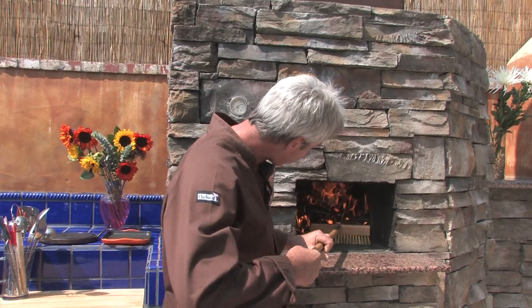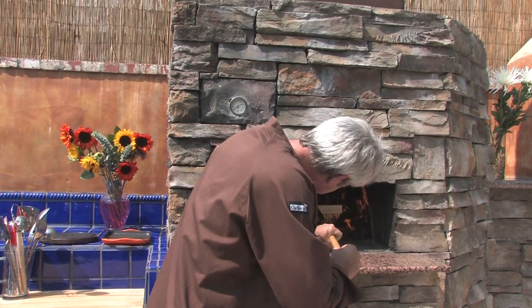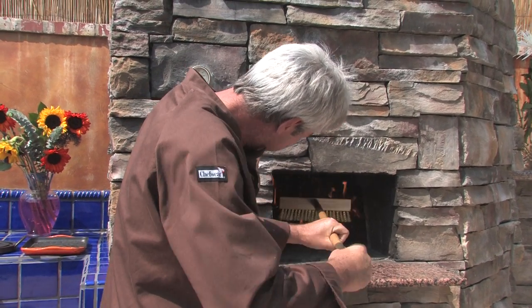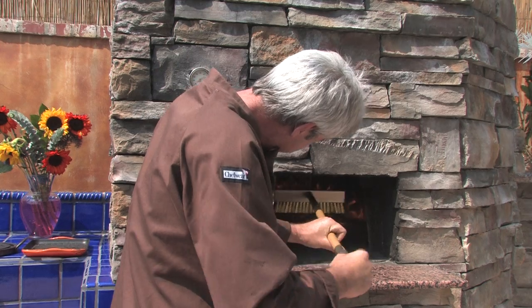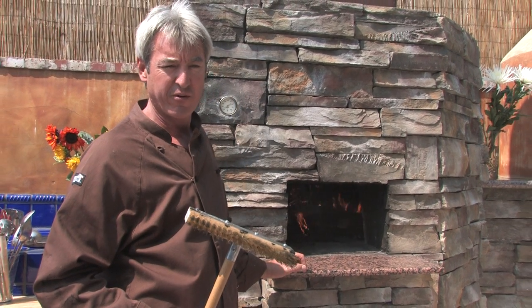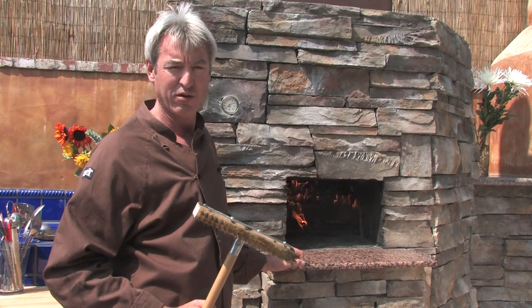Our fire is pretty well involved, and this is the time that we want to take our oven brush. We want to move the fire to the back of the oven, and the reason we're going to do that is for two reasons: we're getting a lot of spillage up the chimney right now — that's loss of heat — so we're going to move it back, and the flames are going to roll around the oven and heat it much better. I'm going to let that burn for another 20 to 30 minutes and come back to see how it looks.